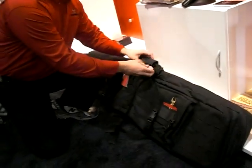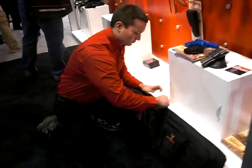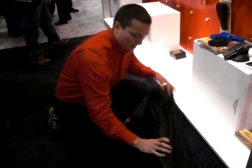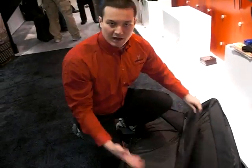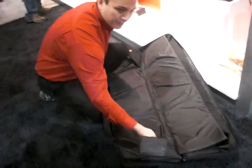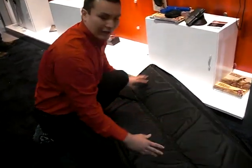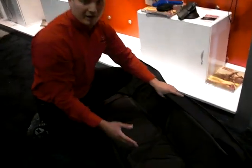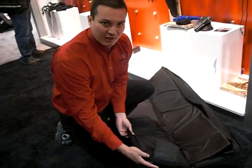I'll go into the main body of it first. The zippers come all the way down and it folds completely flat. The main body is made for both rifle carrying as well as the shotgun. There are padded protectors for the muzzle and the buttstock on both the shotgun and the rifle. Padding all the way around in a nice wide body. Something very unique to this bag is what we call a barrel expansion slot.